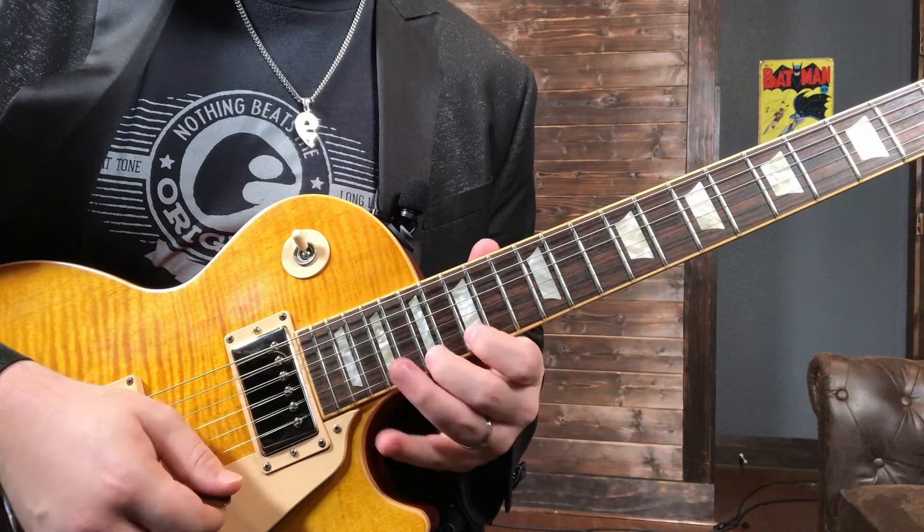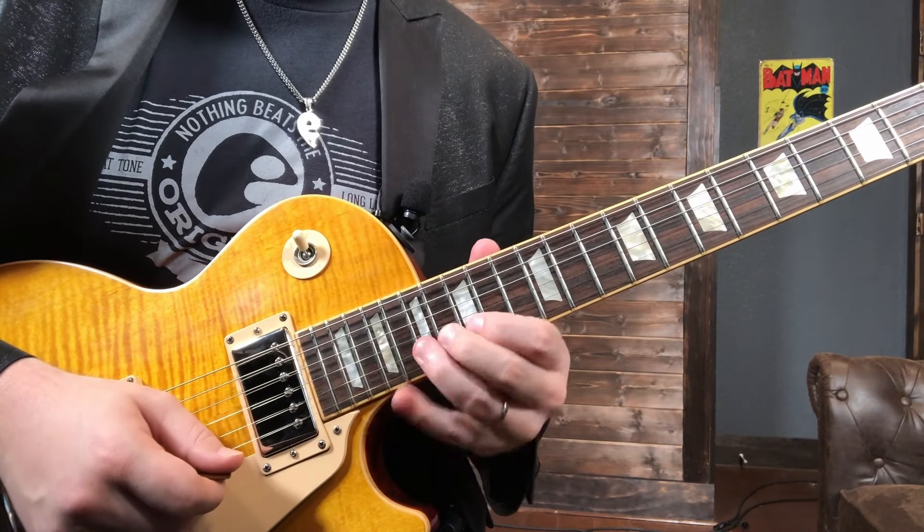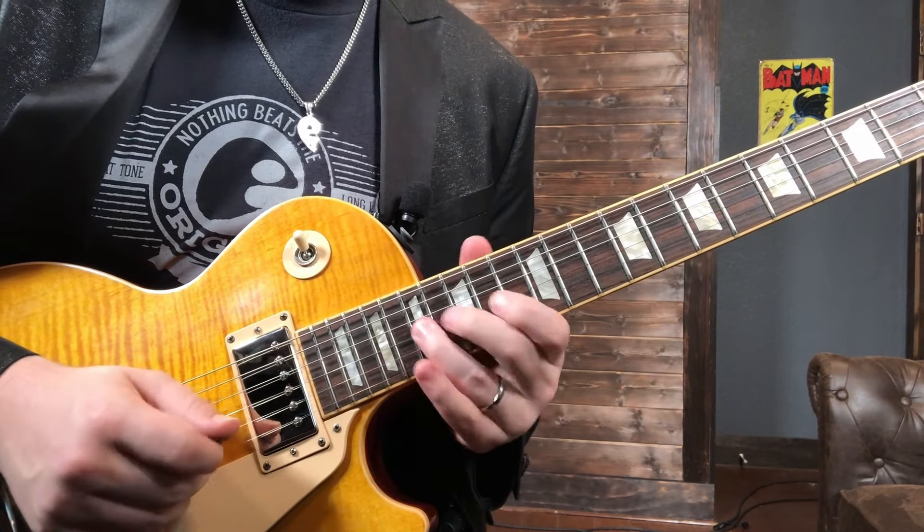Let's go over the first part of each of these licks because they all begin the same. For today's lesson we're going to be in A minor — some of the licks are very strictly A minor, some throw in blues notes, and the last one adds some chromatics and Dorian. It's all still hovering around the A minor scale and key of A minor. I'm in standard tuning, so keep that in mind.